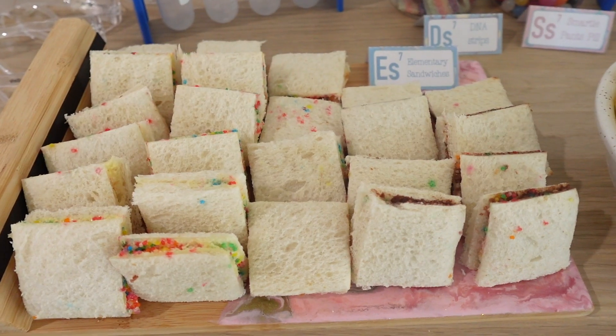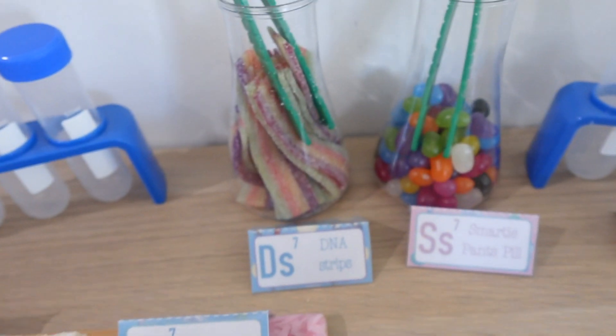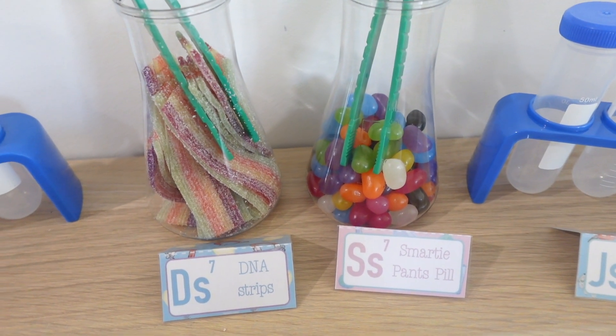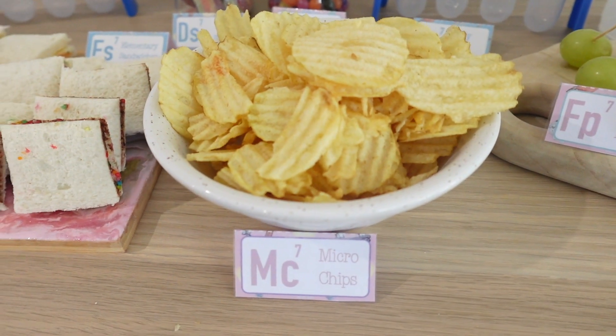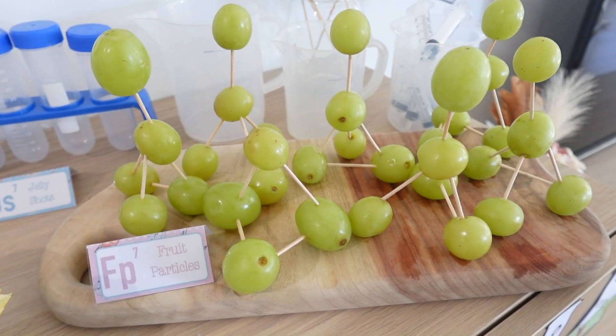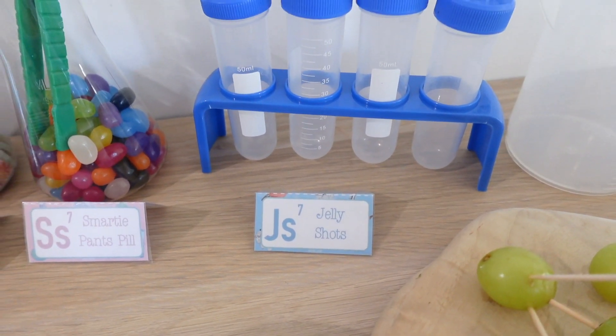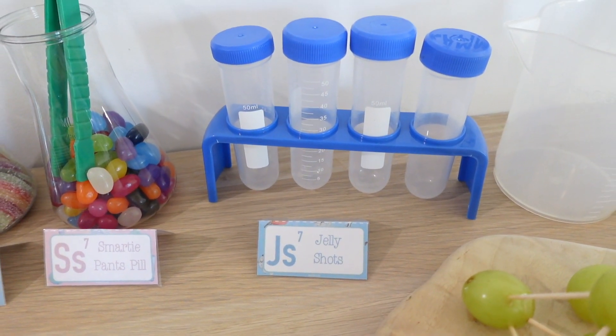I loved doing themed birthday foods and finding science ones was really difficult — that's the reason I'm sharing what I have discovered. All of this is low prep or even no prep, which I thoroughly enjoy. We've got some fairy bread with traditional butter and Nutella, some rainbow sour strips, jelly beans, crinkle cut chips for 'microchips,' grapes on toothpicks as 'fruit particles,' and in the fridge I have some jelly with syringes for jelly shots.